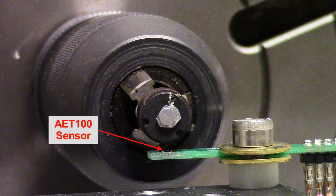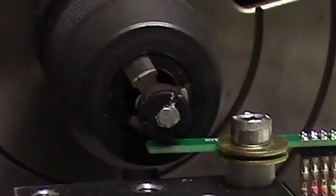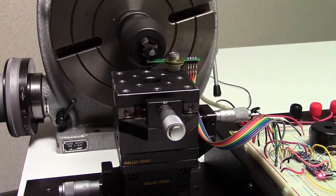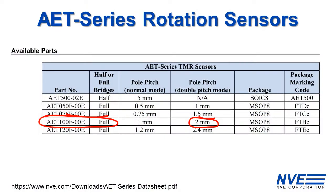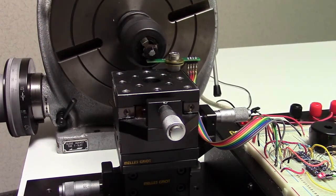AET sensors are designed to be matched to multipole magnets for multiple cycles per revolution. We're using a two-millimeter pitch encoder magnet matched to a one-millimeter pitch AET sensor, operating in double-pitch mode. With one-in-360 interpolation, the resolution is a tenth of a degree.